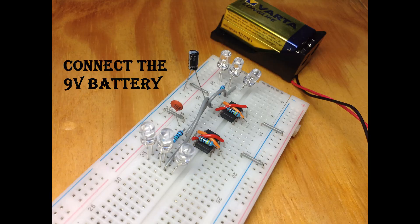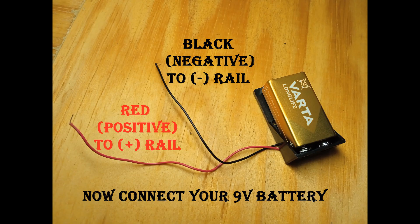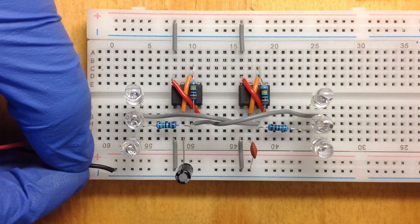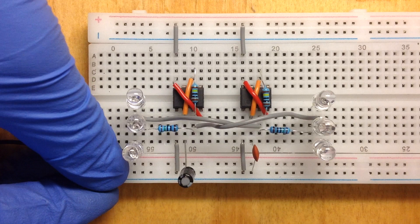Connect the 9V battery or power supply. The red wire is positive, so connect it to the positive terminal of the breadboard. The black wire is negative, so connect it to the negative terminal of the breadboard.